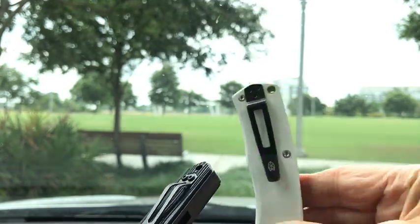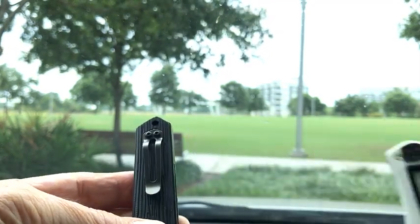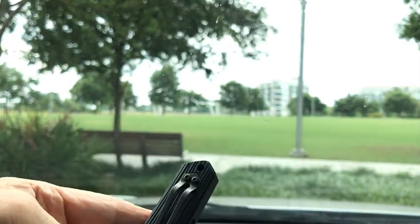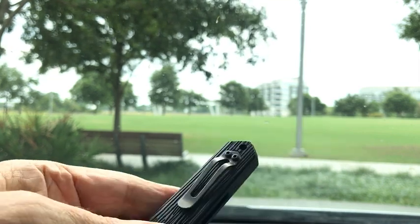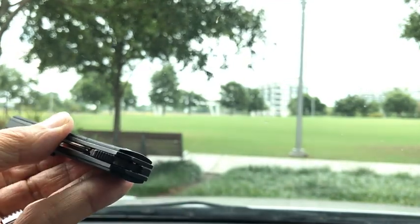Whereas here on the James knife we have a pretty much full-size clip, we have this little tiny clip on the Boker. For such a big knife to have such a tiny clip — it goes down in the pocket far enough, I guess, and it's heavy enough so it's not going to just fall out. But such a tiny clip. Every one of these things has its limitations.